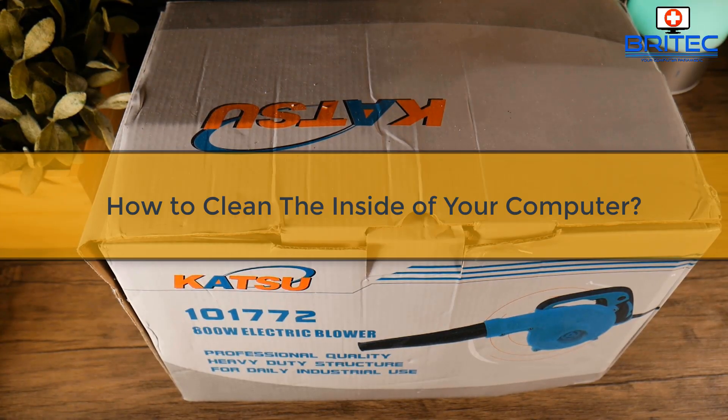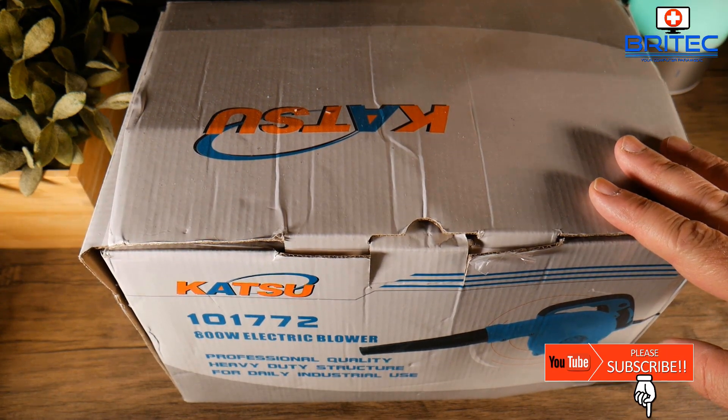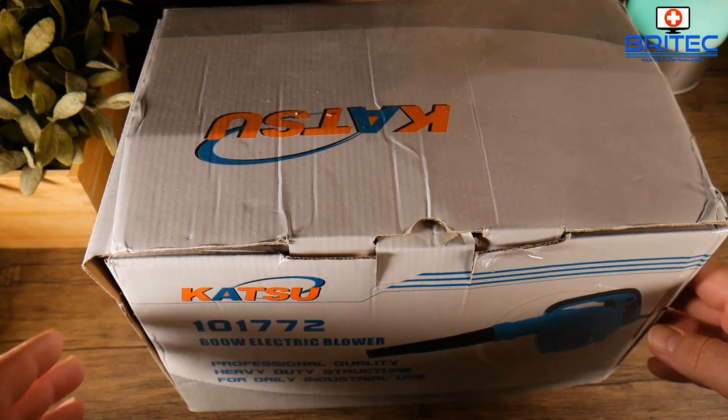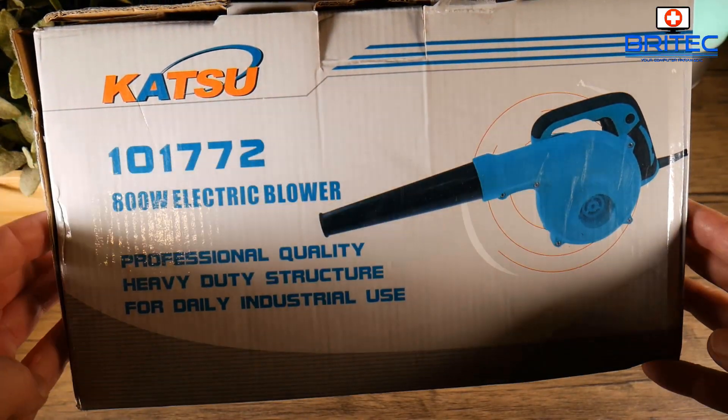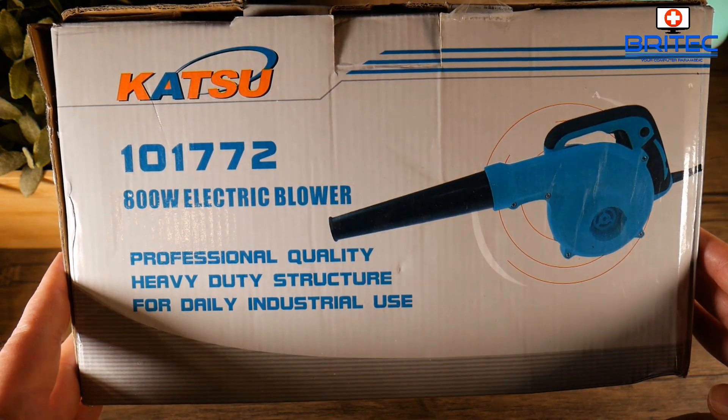What's up guys, today we're going to take a look at how to clean inside your computer. I see a lot of people sharing conflicting information on the internet, and I also get asked this question a lot, so I'm going to go through and show you some of the stuff you can use to clean inside your computer.